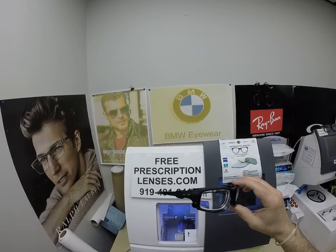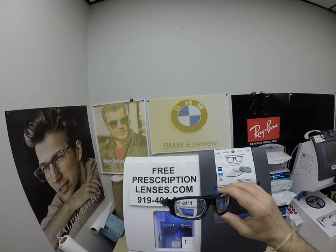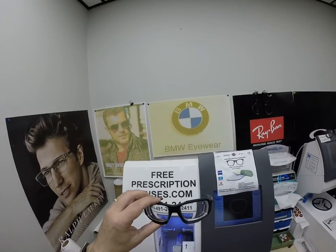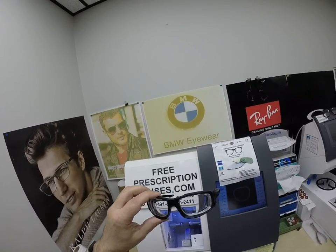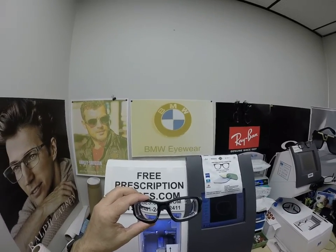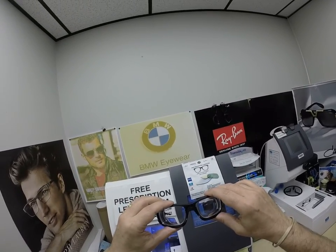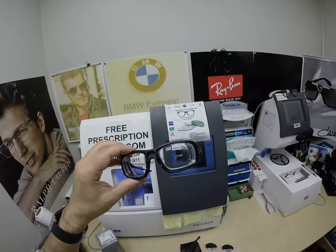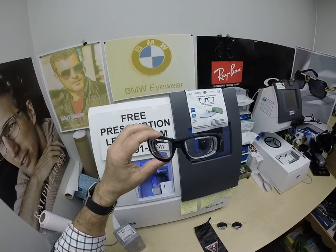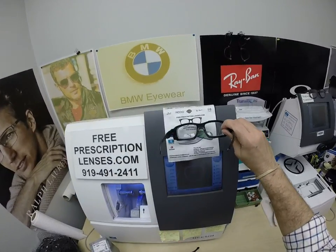Tony, who lives in Phoenix, Arizona, if there's anyone who needs the new Transitions Extra Active Polarized Gray, it is him. In Arizona, you get your own personal sun that follows you around wherever you go. This lens has only been available for a couple of months. From Zeiss, I can get them with the Extra Active Polarized Gray, and gray only — it only comes in the one color, but nine times out of ten, everyone gets the gray.